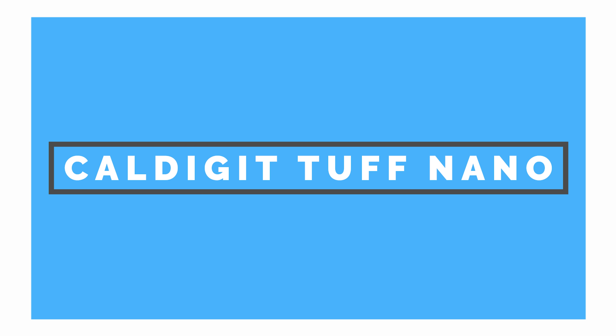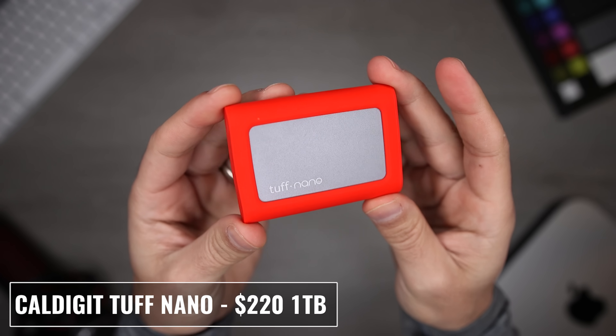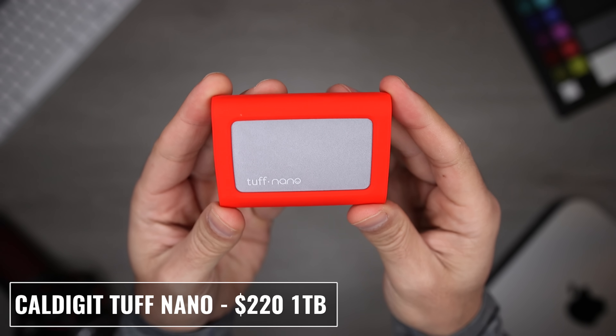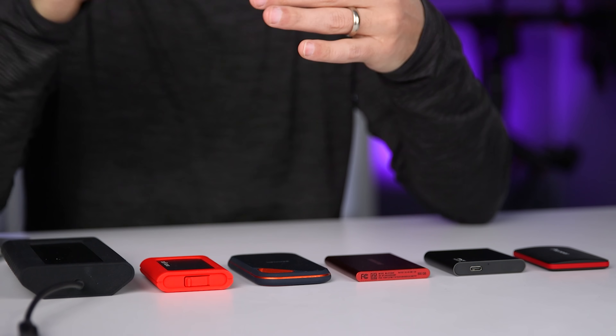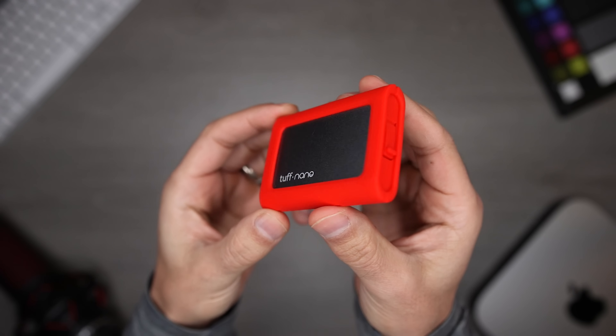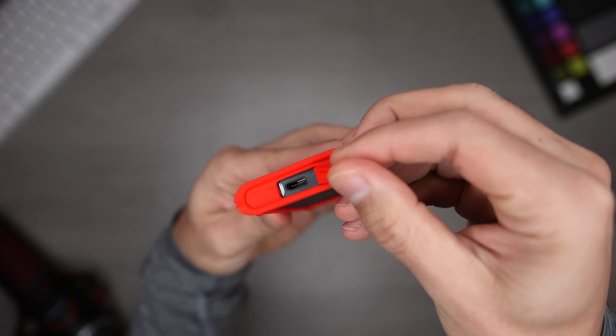Next on the list is the CalDigit Tough Nano. It's shorter but thicker than the SanDisk Extreme Pro, and it has an IP67 rating. Unlike the SanDisk drive, which is partially protected against dust and protected against low-pressure water jets, the Tough Nano is totally dust tight and can be fully submerged in water at depths of up to three feet for up to 30 minutes. The reported transfer speeds are 1,050 megabytes per second. The Tough Nano is compatible with Thunderbolt 3, USB-C, USB-A, and USB-4 ports, and the one terabyte version is $220.